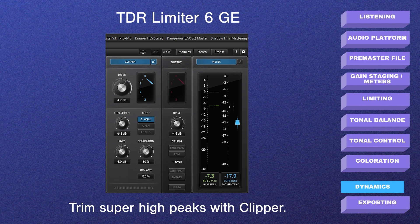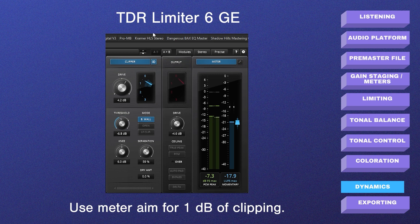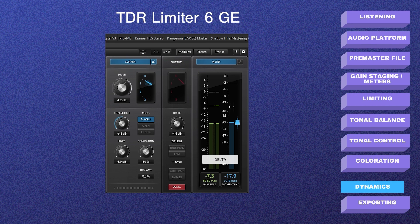In the final stage of the dynamics section I'm using a clipper. The clipper flattens or trims those super-high peaks beyond the threshold, giving us a little more control so the limiter doesn't have to work as hard. We're only aiming for around 1 dB of clipping. Adjust the drive or threshold accordingly to get that 1 dB of clipping — you can hear the delta, which is the actual peaks being affected. Nothing major, just those super peaks.